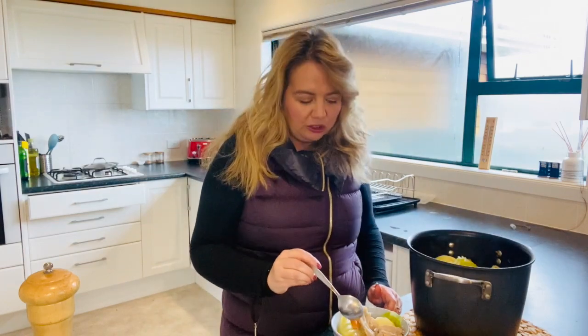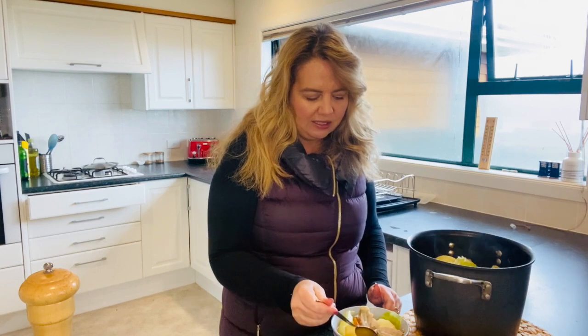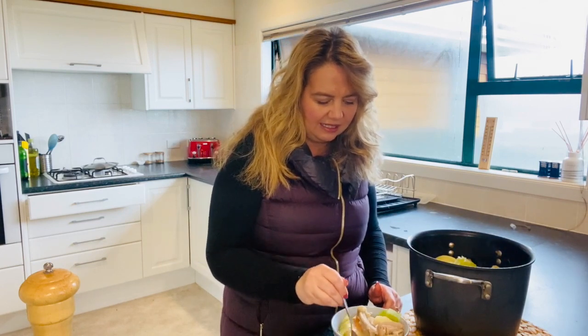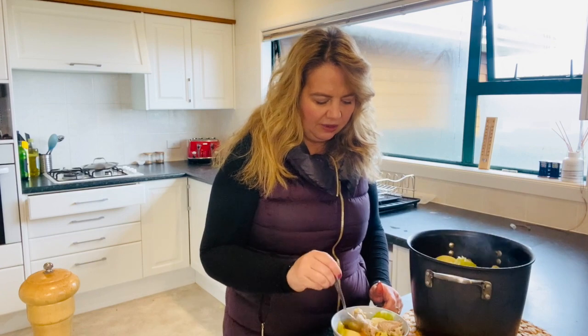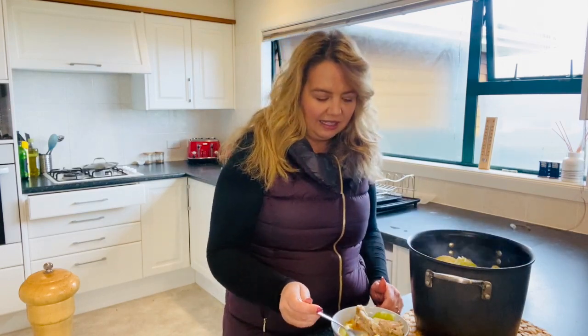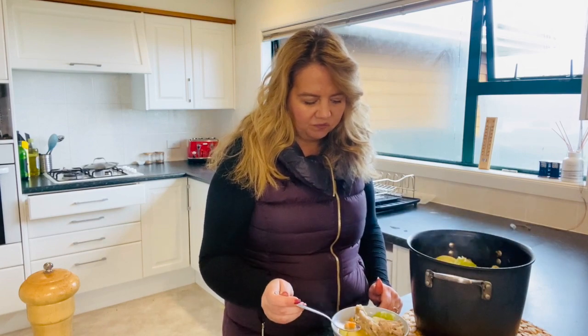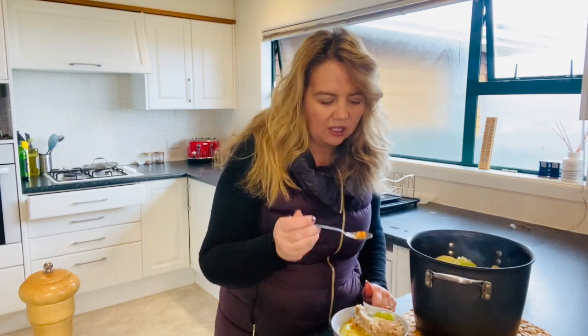I really like the broth — it's just really, really nice. I highly recommend this for anybody who hasn't tried it. For Americans, you can get all of these ingredients in the States — you'd just use sweet potatoes instead of kumara. This is very healthy — nothing is fried and you're not adding extra oils. Thumbs up from me — I'm a big fan of the boil up!